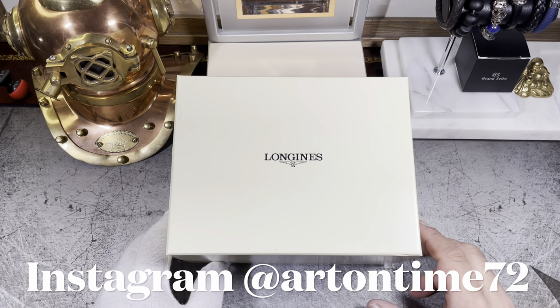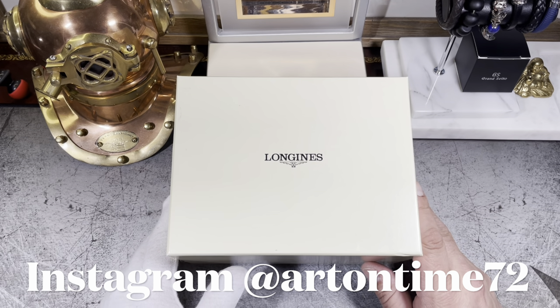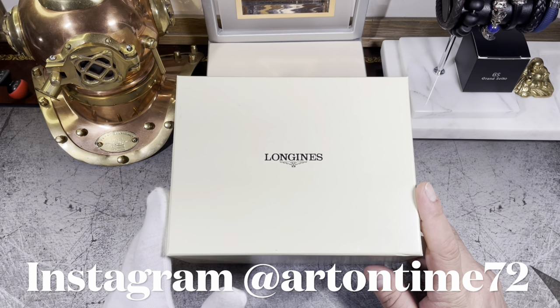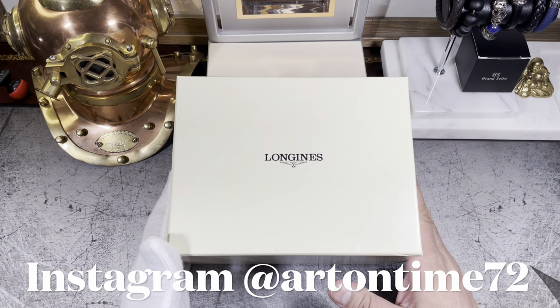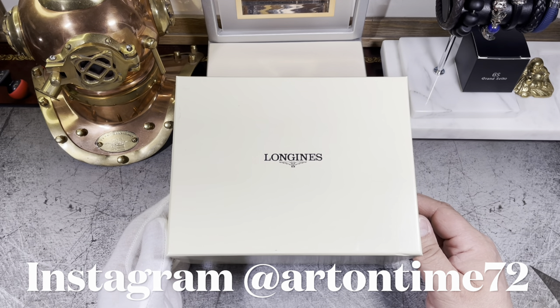Hello Watch Fellas! Welcome to my channel and welcome to my desk where I create content, reviews and unboxing on mainly watches in English as well as in Spanish. Today we're going to take a look at one of the most complicated watches available under 5k, the Longines Master Calendar Moonphase.